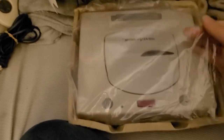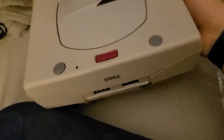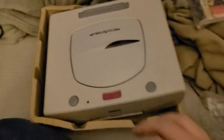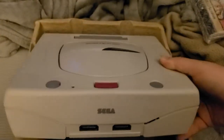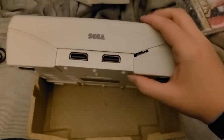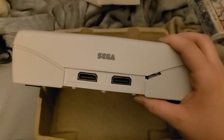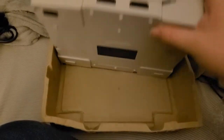Let's get this out. Wow, this thing is fatter than I thought it would be. But I got this in the original box — it's so cool. Open, power, reset. It's got two ports on the front. Looks like there's a little cosmetic damage, but it's not too bad at all, actually. So minor, I'd literally overlook it in an instant.